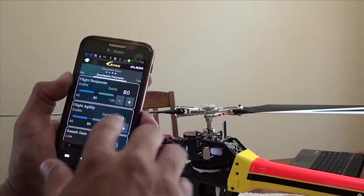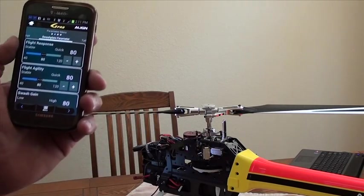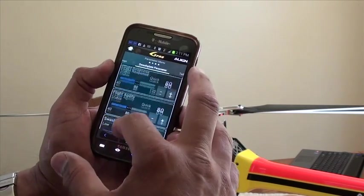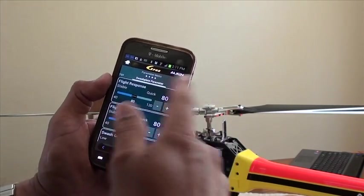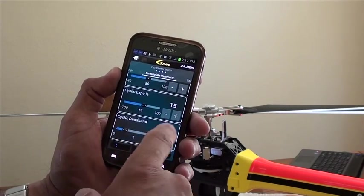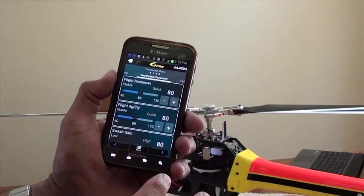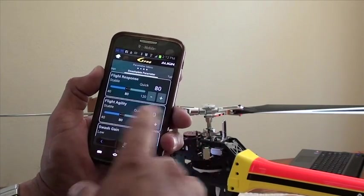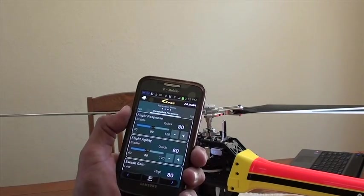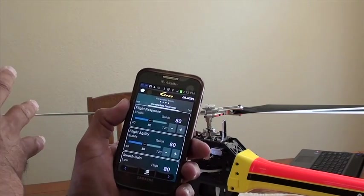We're going to hit the arrow again. Flight response — like I mentioned in the previous video, you saw that screen and it was basically four menus across. Here, you just slide up and down, and you can see the different settings. We have 80 for flight response, 80 for flight agility, 80 for swash gain, cyclic expo, and so on. These are the default settings I have, but if you want to make any changes you can make them, and it automatically saves them to the device. You don't have to press anything like save or enter — as you adjust it, it knows that live on the G-PRO.